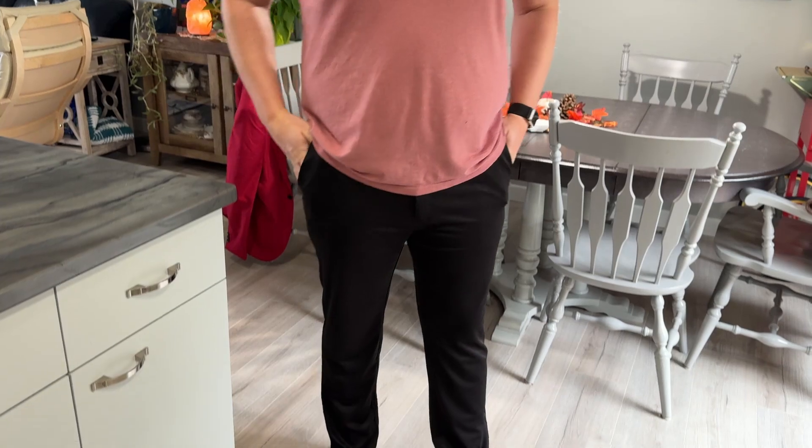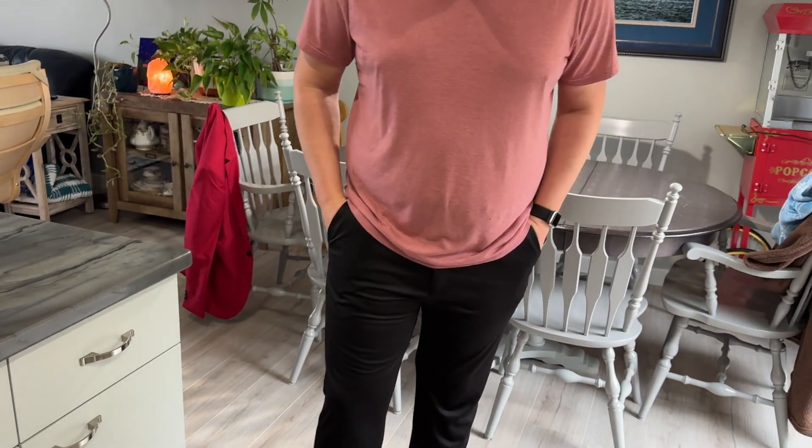I would be happy to wear these golfing, to wear these to work, or just sitting around because they're really light. They almost have that cooling sensation, so if you need to wear pants when it's kind of warm out, these would be fine because it just feels like there's good airflow. They're not restrictive. So I'm pretty happy with them — they're really nice.